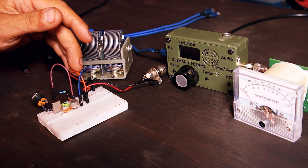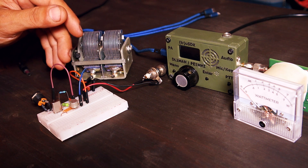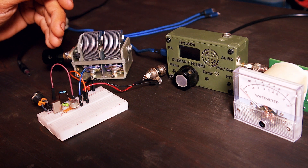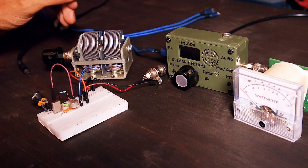You can order PCB boards if you feel like building a really nice transmitter on a properly made PCB board. I'll see you in the next video — thanks so much for watching, and 73.